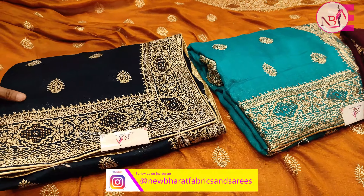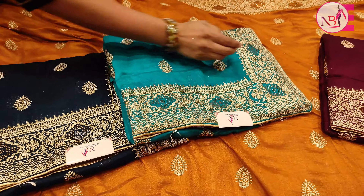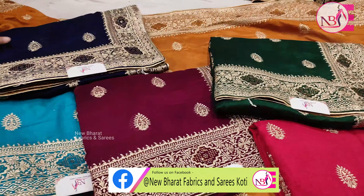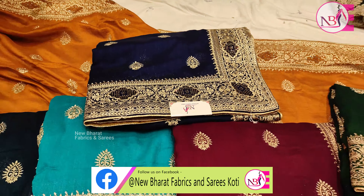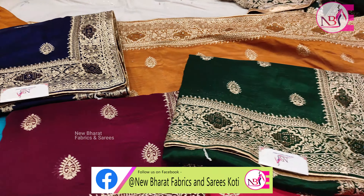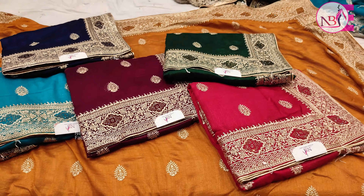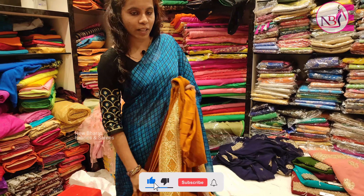The colors are also very rich and beautiful — very unique and bright. The price is only 1,600.